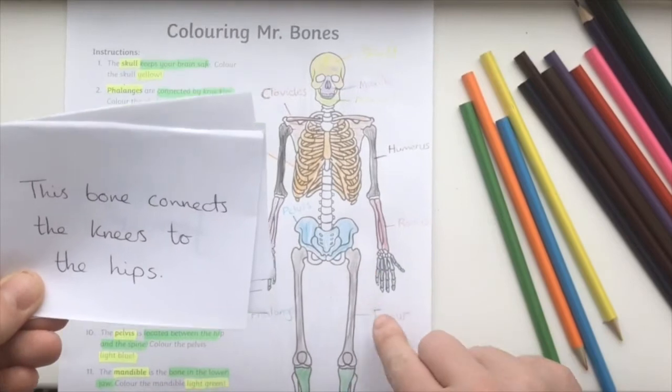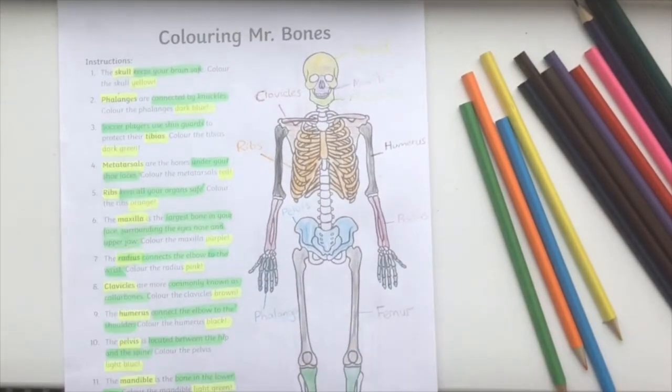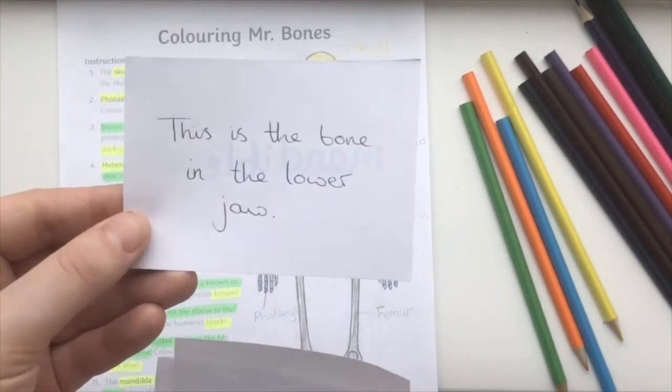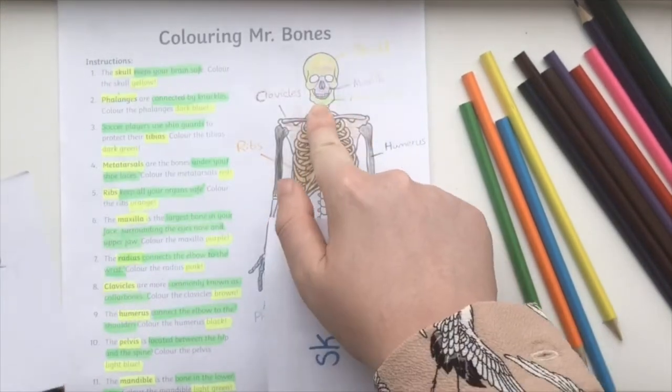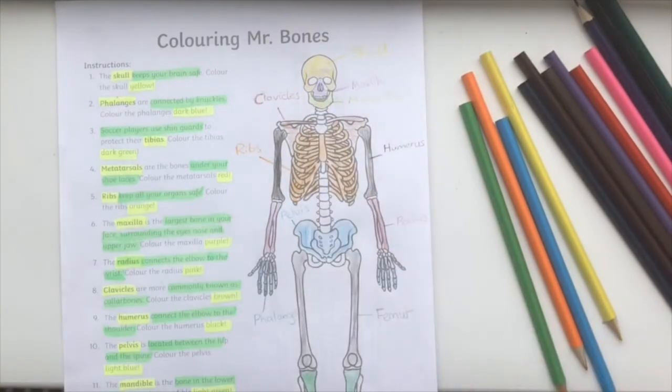Children can then pick out the name of a bone and try to find it on the diagram, using the information to help them if they need it. Or they can pick out a card with a piece of information and use that to help them name and find the bone.